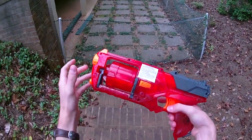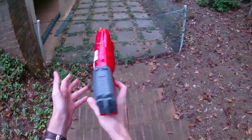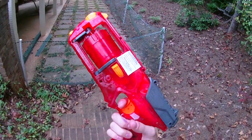Nerf has also started doing a Sonic Ice, which is a clear blue plastic, and that would be really sweet for another pistol. I'd love to see a Hammershot in clear plastic — I just think that would be awesome.